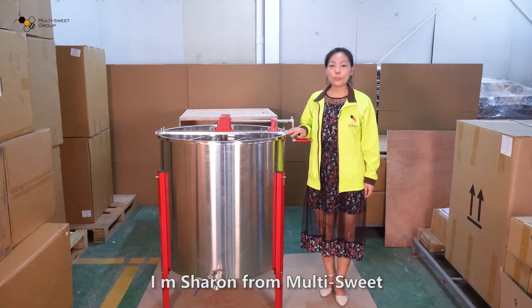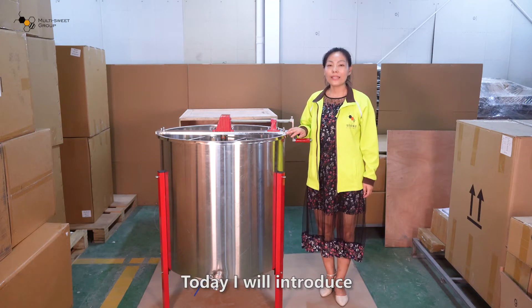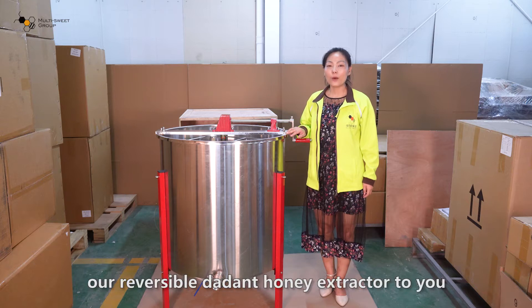Hi everyone, I'm Sharon from MultiSuite. Today I will introduce our reversible dadant honey extractor to you.